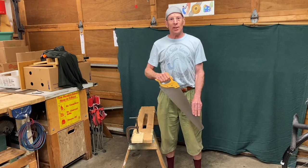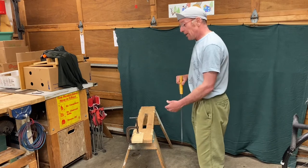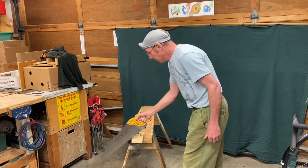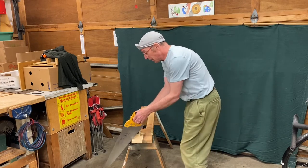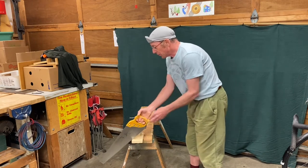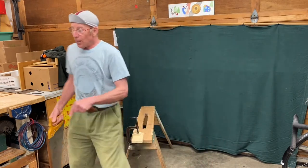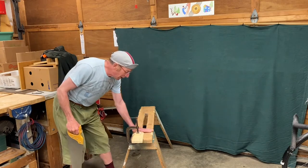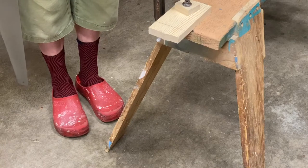Before putting the saw against the wood, the child needs to know where to stand. If they are standing on this side of the bench and they're right-handed, they can put the saw against the line but there is nowhere to hide the hand — it only works if they're left-handed. So if the child is finding they have nowhere to hide their hand, it means they need to step to the other side of the bench. Now they can hide their hand and saw safely.